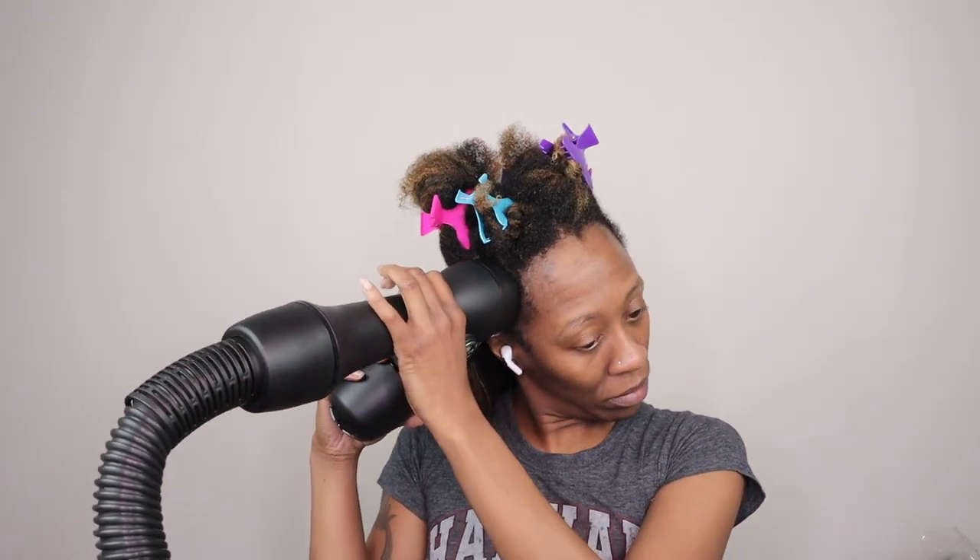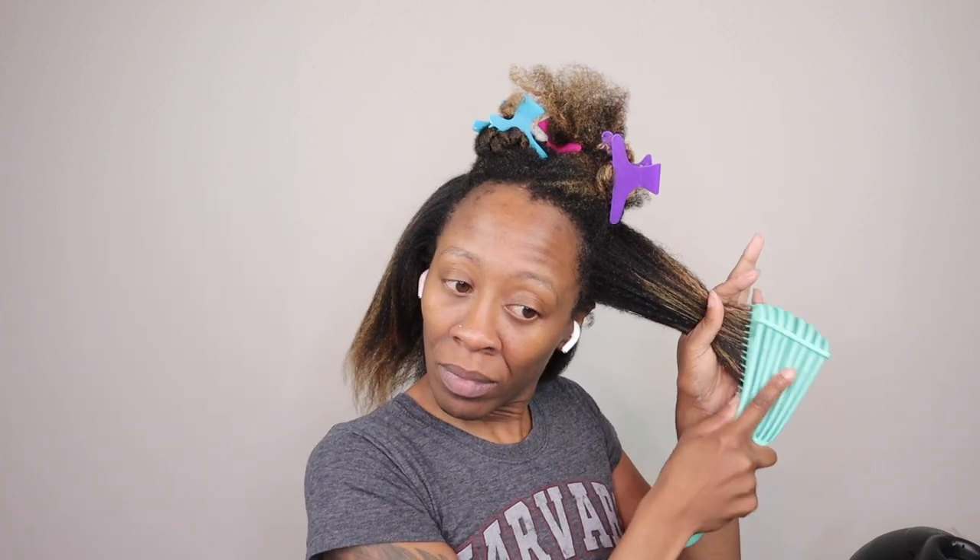Depending on how loose or tightly curled your hair is, there are seven different tension settings and three different heat options. For my hair type, I tried it on setting six to begin with, but I ended up moving to a seven because I wanted a sleeker, smoother finished look. This is also safe to use on protective styles — like twists, braids, hair extensions, and locks. I also had my spray bottle on hand just in case my hair dried out, because it worked better when my hair was soaking wet.